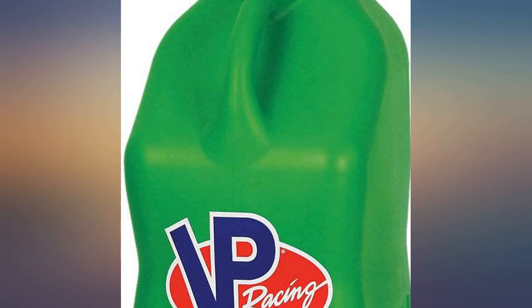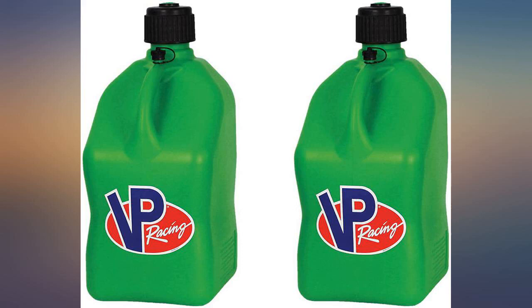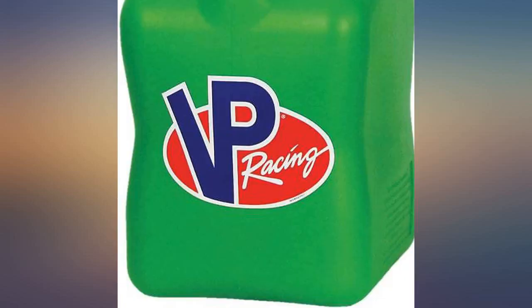I didn't buy the factory spouts to pour with — they seem to want to kink. So I went to the local hardware store, bought 3/4 fittings, hose clamps, and some 1-inch ID clear hose and made my own. You can even get more fittings and an end cap so it doesn't spill.